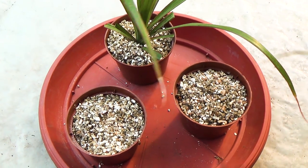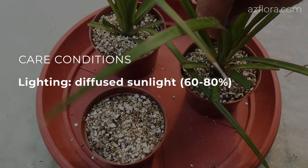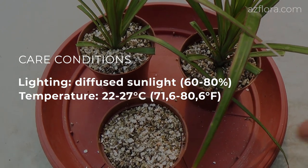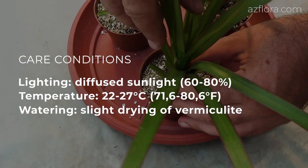Then we provide the recommended care conditions for the plants. Illumination – diffused sunlight from 60 to 80%. Temperature is from 22 to 27 degrees Celsius. The frequency of watering involves a slight drying of vermiculite between irrigations.